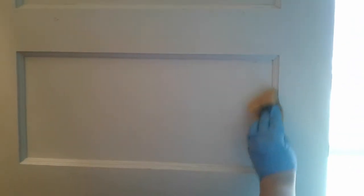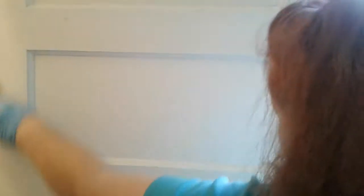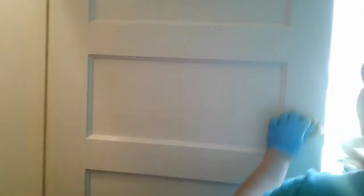We get the surface all wiped down nicely, then we do another rinse with hot water. Now we disinfect the surface with bleach — Clorox bleach and water — and we wipe it all down.